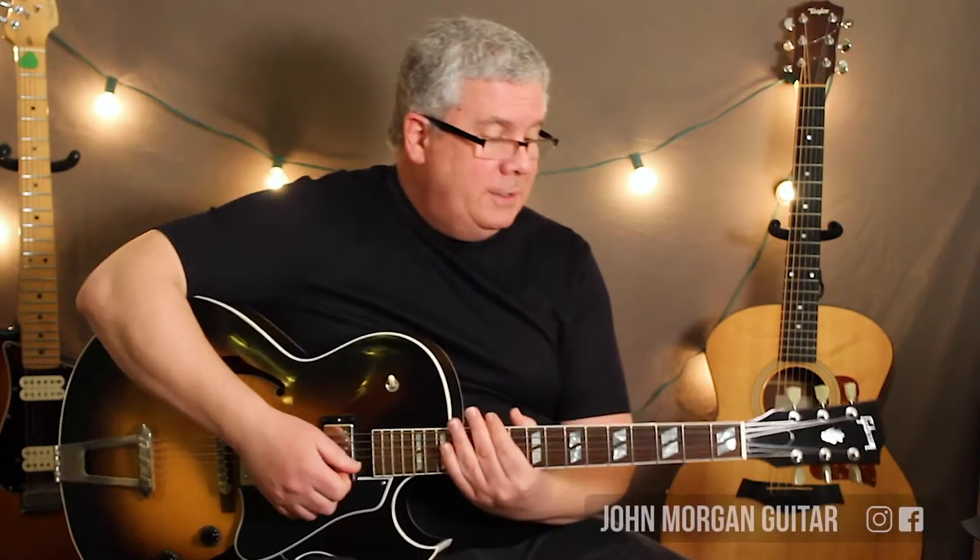Hi, welcome to Lessons with John. Today we're going to try London Bridge. There's not many songs that have two chords in them, but here's one of them. So this is one of the simplest songs you can teach someone.